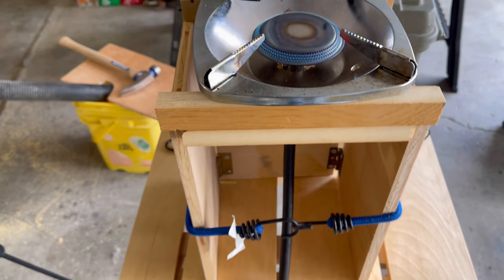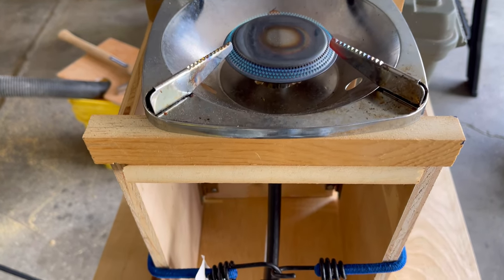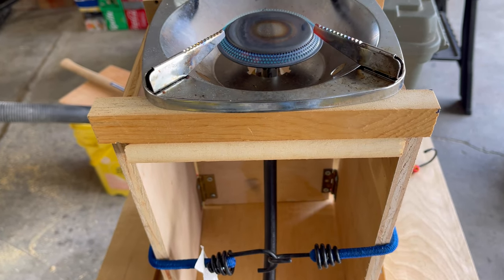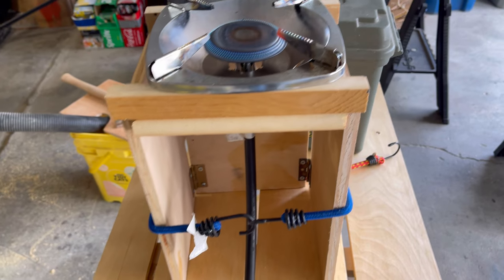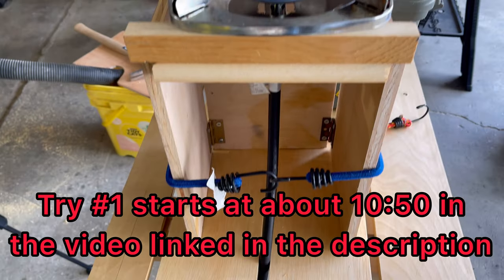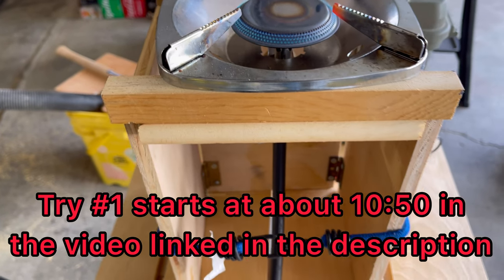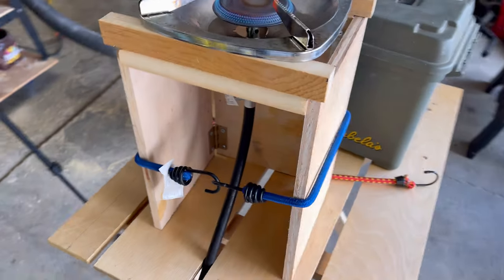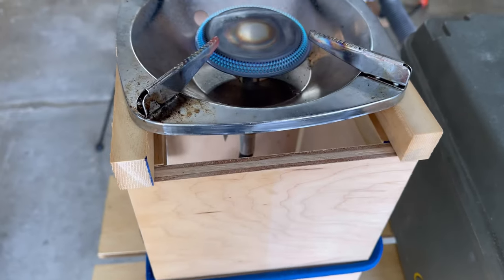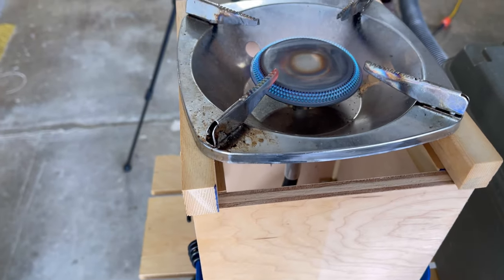I'm trying number two with building a stand out of wood for my burner so I can get rid of the little rainbows, which are super convenient but pretty wasteful. The first attempt kind of burned up, and it also wiped the stove out too. So the second attempt is the same exact design, except instead of having a larger piece up on the top, I just have two rails for the stove to sit on.